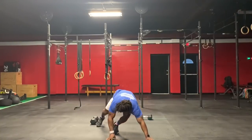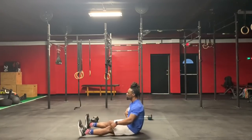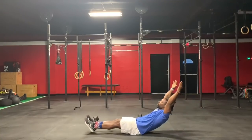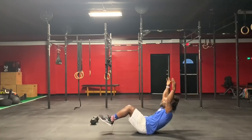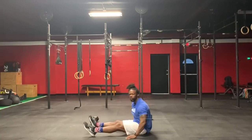You're going to do 20 hollow rocks. Sit here, squeeze your abs, hands out, feet out, you will rock — 1, 2, 3, 4. If it hurts your back, you can bend your knees a little bit. Make sure that back stays flat on the ground — you will do 20.